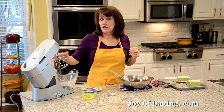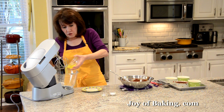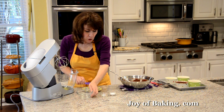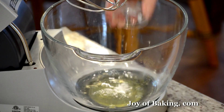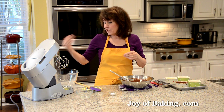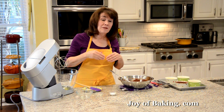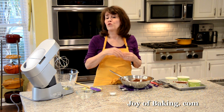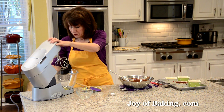Switch to the whisk attachment on your stand mixer (or use a hand mixer). Put the room-temperature egg whites into the bowl and add a quarter teaspoon (1 gram) of cream of tartar — you can find it in the spice section of the grocery store. The cream of tartar stabilizes the egg whites and helps prevent over-whipping. If you can't find it, you can leave it out or substitute a quarter teaspoon of lemon juice.